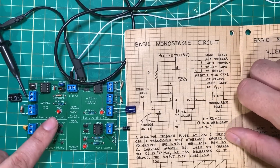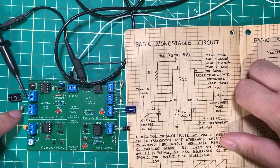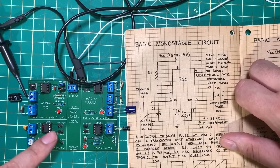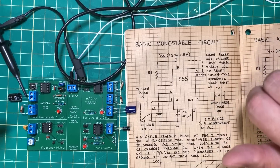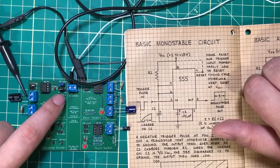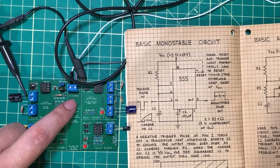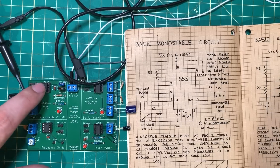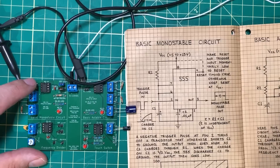You can picture what's happening by imagining this capacitor as a bucket — any size bucket, let's say medium. This resistor is a garden hose. Electricity flows through the garden hose into the bucket, and when the bucket gets two-thirds full — two-thirds of the supply voltage — the circuit resets. So if I have nine volts coming in, when the capacitor charges up to six volts, the circuit resets, sends the output pin back low, and turns off the LED. Let me show you this actually happening on the oscilloscope to help you visualize it.